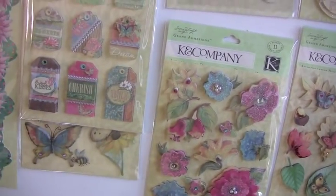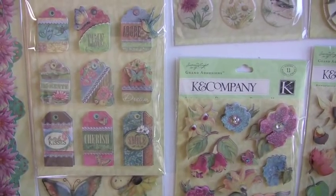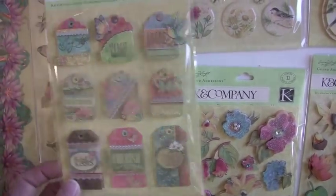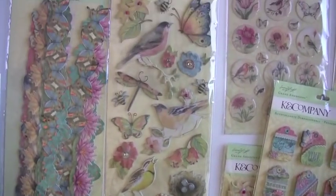These are phrases: butterfly kisses, cherish, dream, adore — and again with the glitter accents. These are a chipboard, adhesive chipboard, 19 pieces.